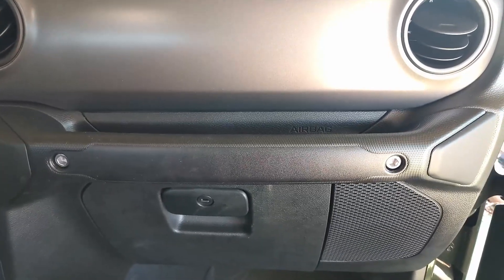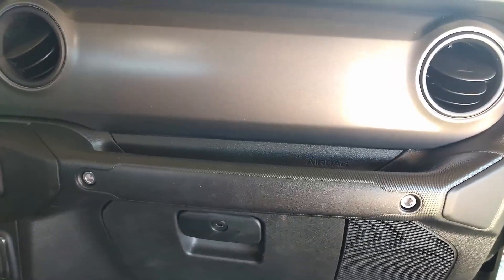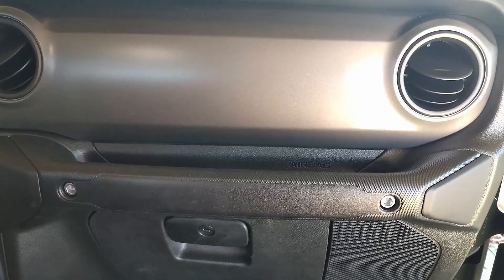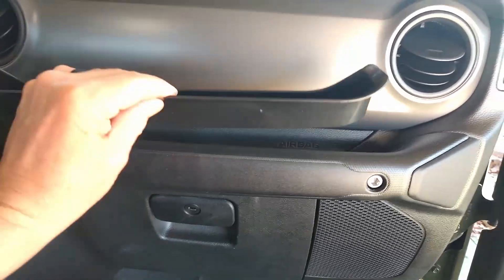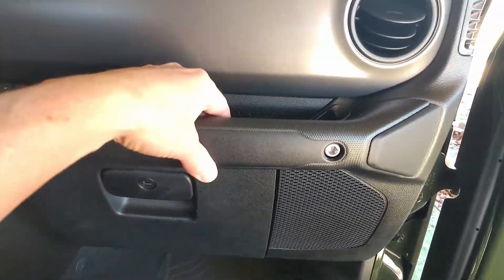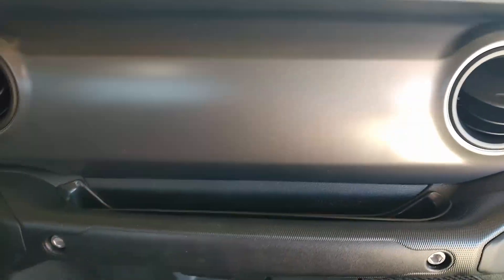Hi there folks, this is a quick video just to show you the installation of the Jeep Gladiator grab handle tray. I just put that right in there like so, and there you have it.